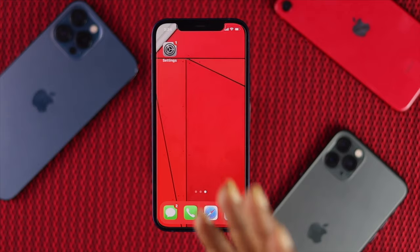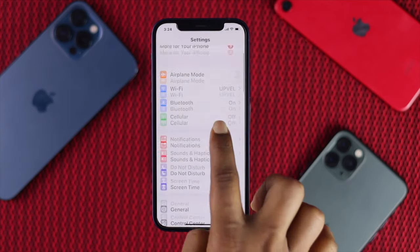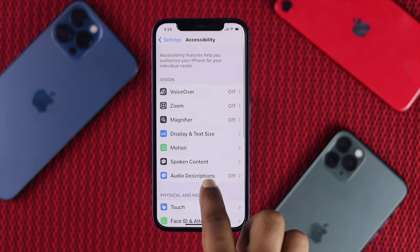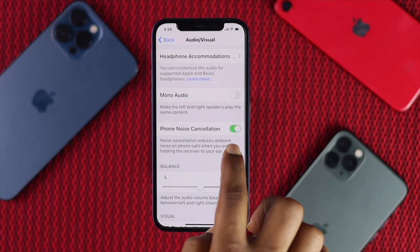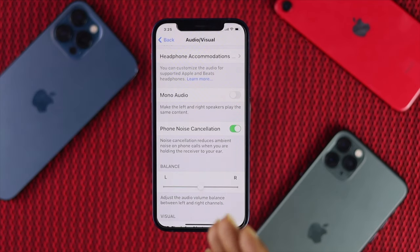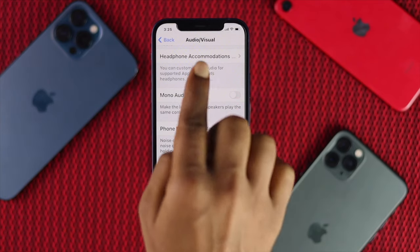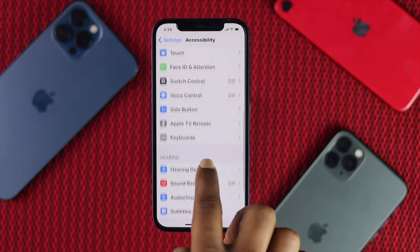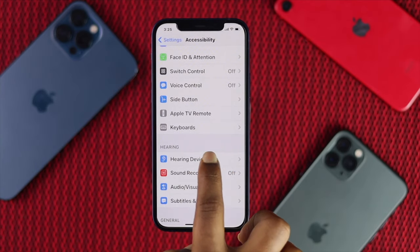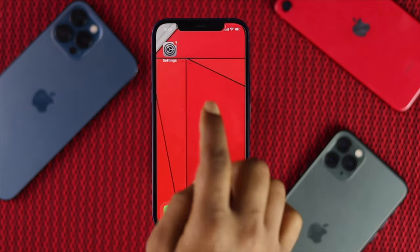If you're still unable to fix the problem, open Settings and scroll down to Accessibility. Find Audio/Visual and make sure to turn off Phone Noise Cancellation, as that can sometimes cause the issue. Then go back, scroll up, and find Hearing Devices. Tap Hearing Devices and make sure to turn on the hearing aid compatibility. After that, check whether you can hear through your ear speaker.